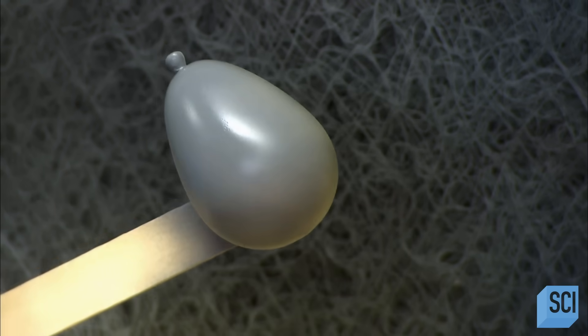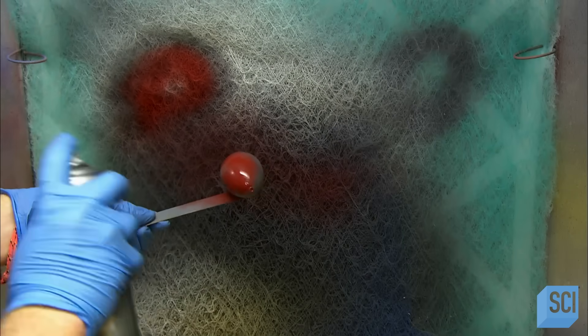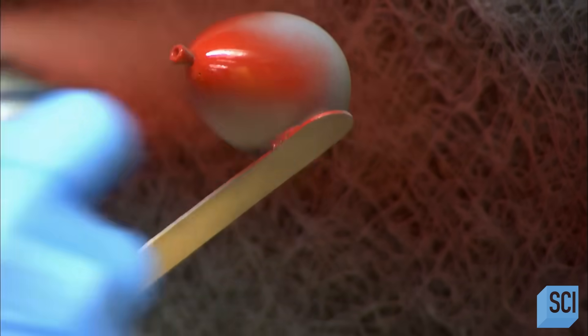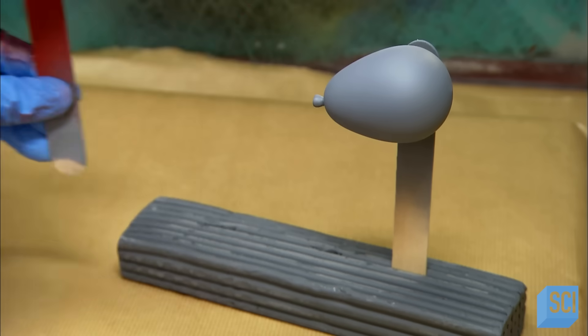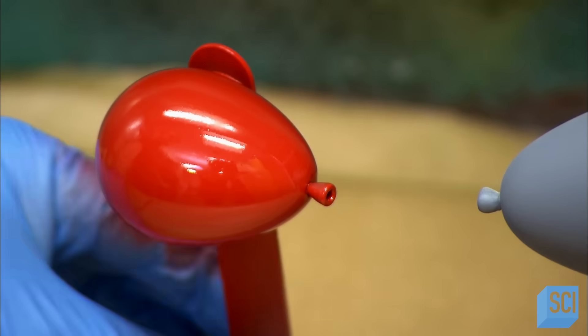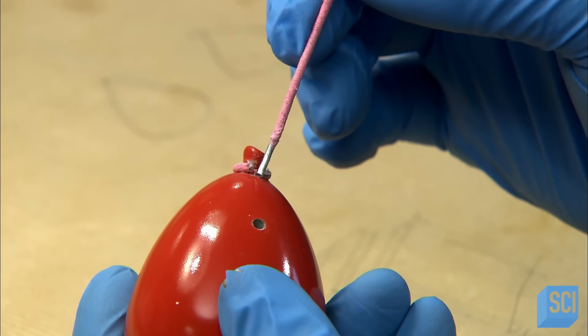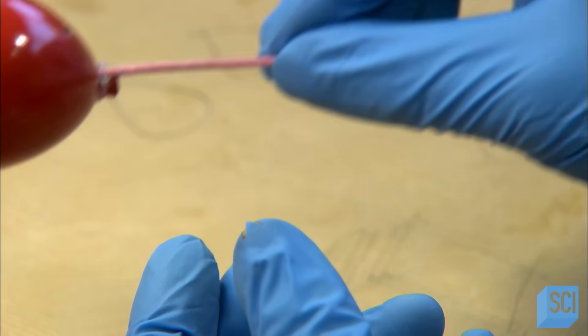Now, a coat of gray primer. When the paint dries, they drill another tiny hole at the base of the balloon and insert a strand of flexible copper wire wrapped in cotton thread. This is the balloon string.